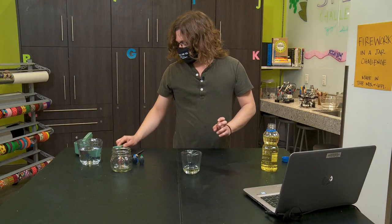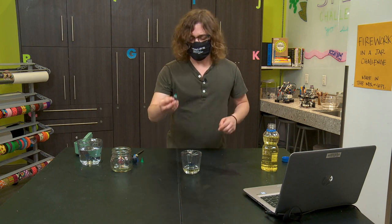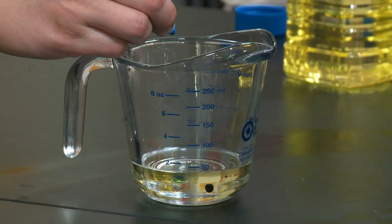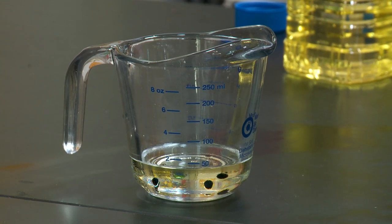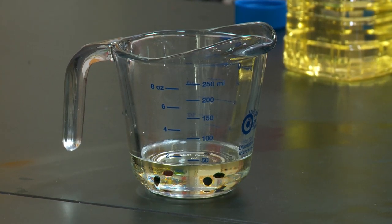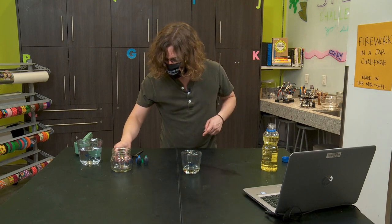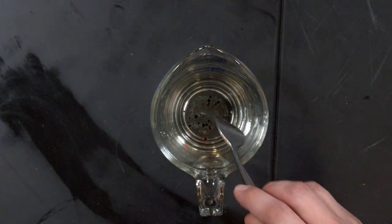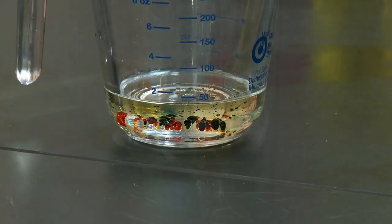Next, we are going to make our fireworks using food coloring. I'm going to mix them up with a fork a little bit. You'll notice they break down into smaller spheres of color, but they don't mix into the oil.